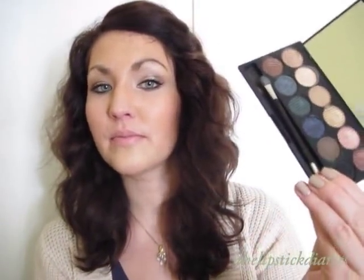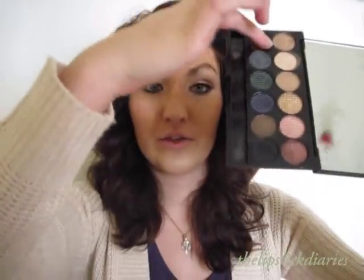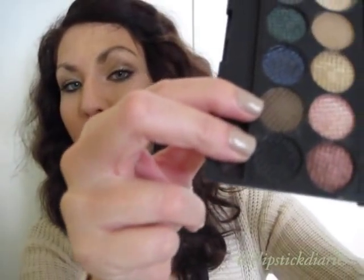It has a huge mirror in here and 12 colors, and it comes with a little applicator. So it has 12 colors — this is the top row and this is the bottom row. All the colors are shimmery, kind of metallic colors. They are mineral-based eyeshadows, except 3 of them are matte. The ones which are matte are this one and those two.